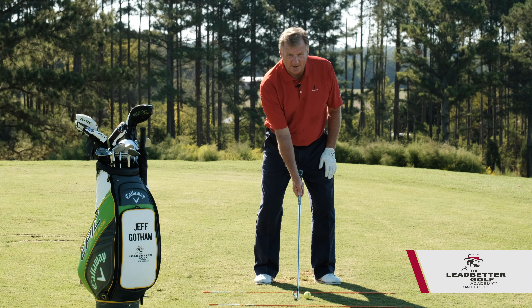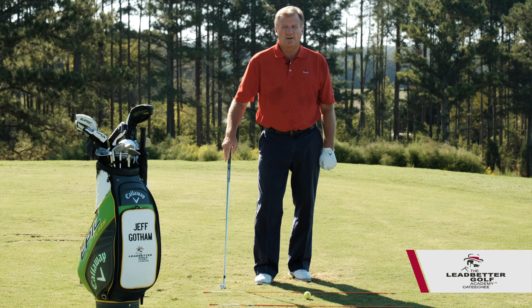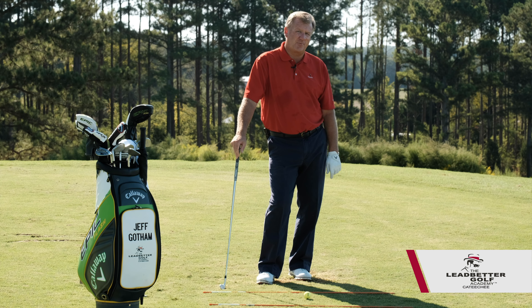We've got some players that want to try to send the club head first. We create a little leverage, but the club head might get stuck behind us — some of you may be familiar with that phrase.